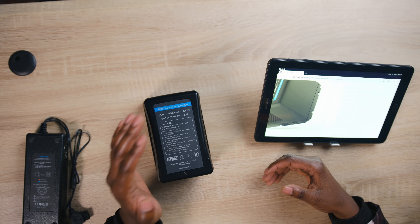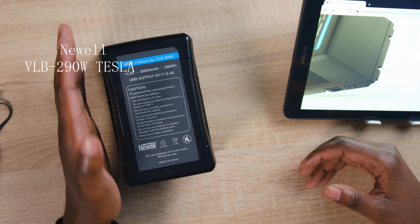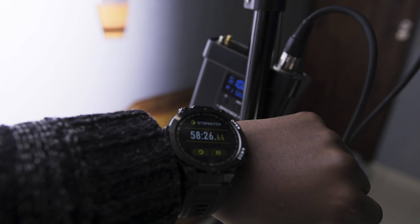Hey, beautiful people, this is your boy Kakso M, and today I want to talk about this powerhouse — this power brick. This is the Newell VLB 290W, or 290W Tesla. I'm not sure what the Tesla is for anyway. I've done a test on this power brick and it's actually quite impressive.